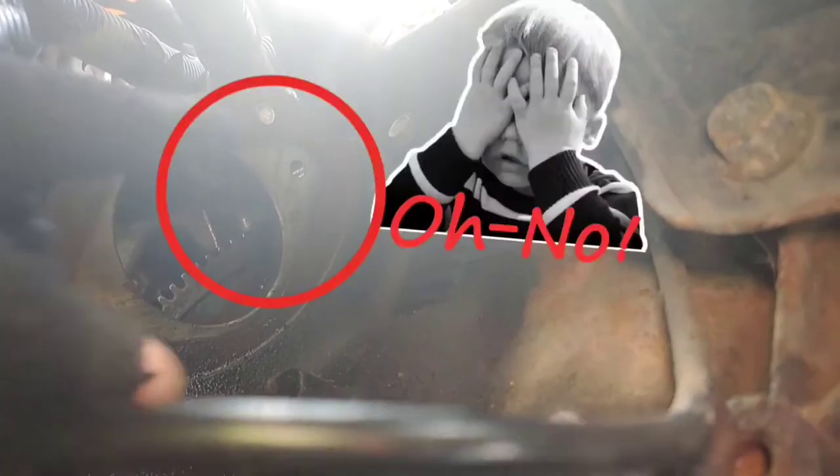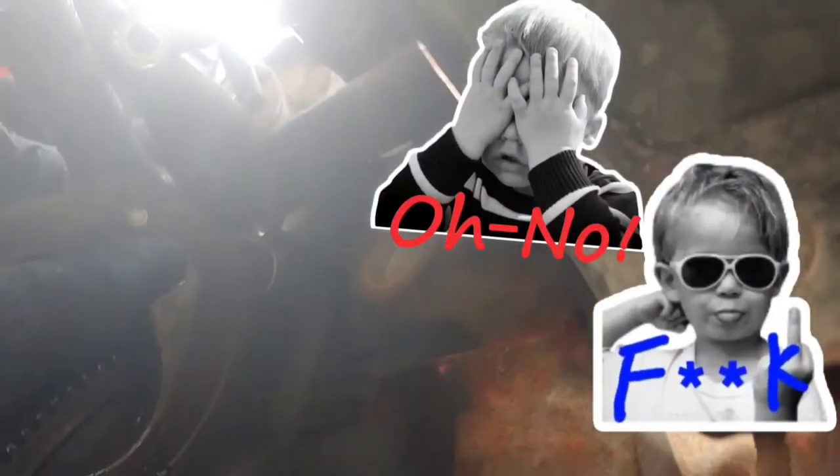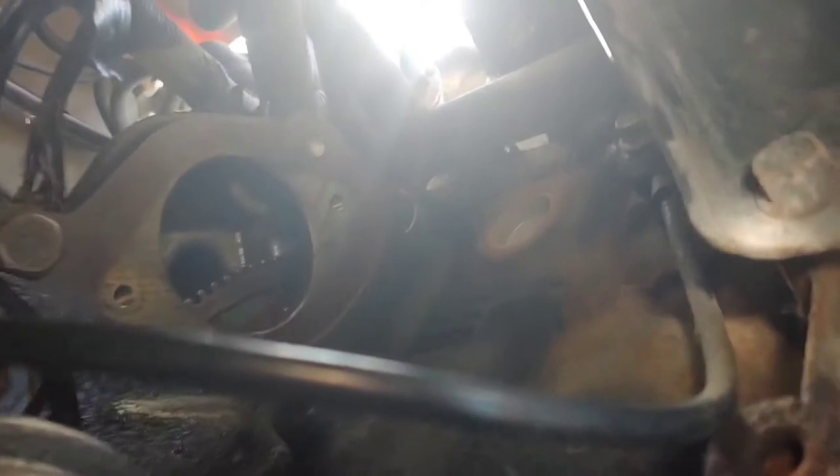Right there you can see the two holes for the two main bolts that actually hold the starter. I figured I would show you ahead of time so that way you have an idea of where you're looking before it's actually out of the way.